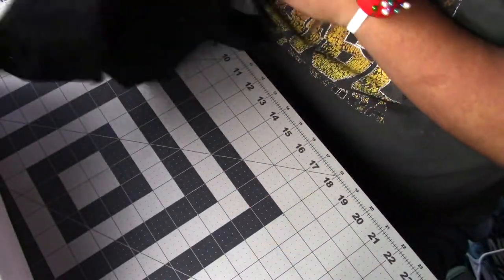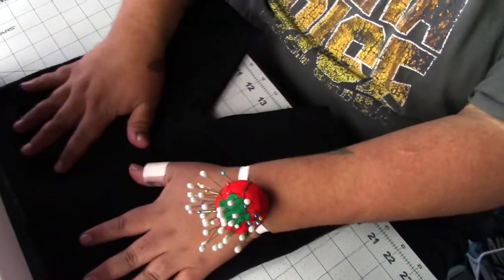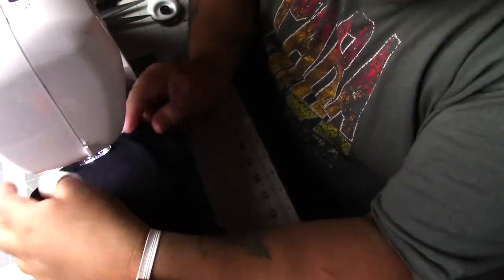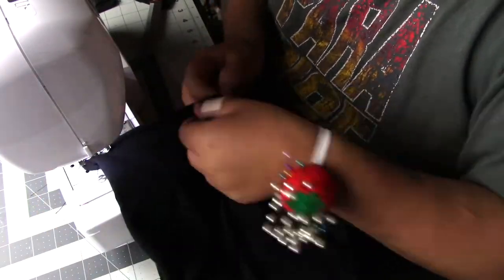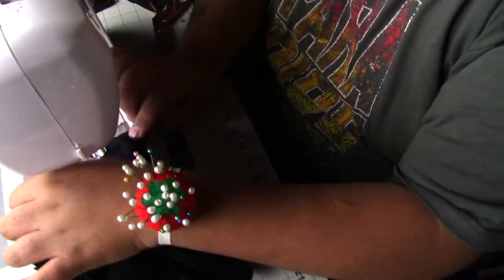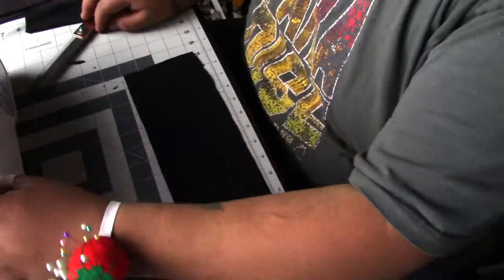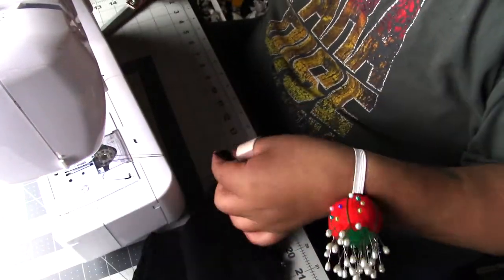Then you turn the shorts right sides out and check that everything looks good. I'm going to sew the leg openings — I'll measure on her first, cut what I need to cut, and just sew a one-inch seam allowance at the bottom so it looks clean. I recommend doing this because it will look cleaner, and since it is a romper you do want to shorten the leg area. Then I'll turn them inside out and put them aside because I'm going to work on the waistband next.